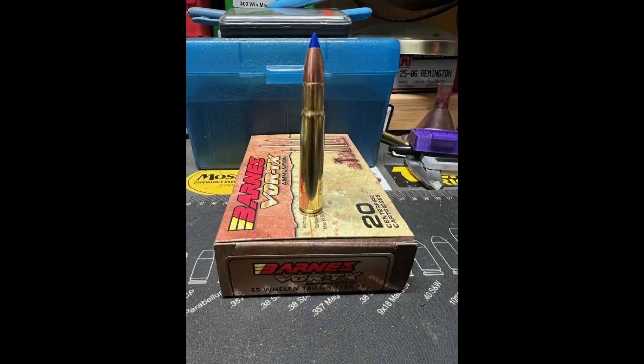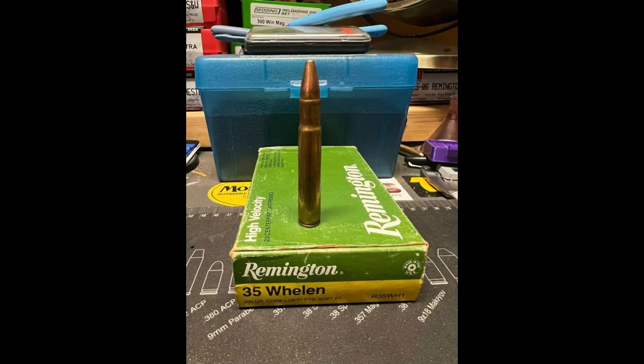Whelan shared this info with his good friend named James Howe, who at the time was working for Frankfurt Arsenal. James Howe is the one considered to have created the wildcat cartridge, the .35 Whelan. James created it in 1922 and he named it after Colonel Whelan. It was a very successful wildcat cartridge, and in 1988 Remington made it into a factory cartridge, offering it in their Remington 700 rifle.